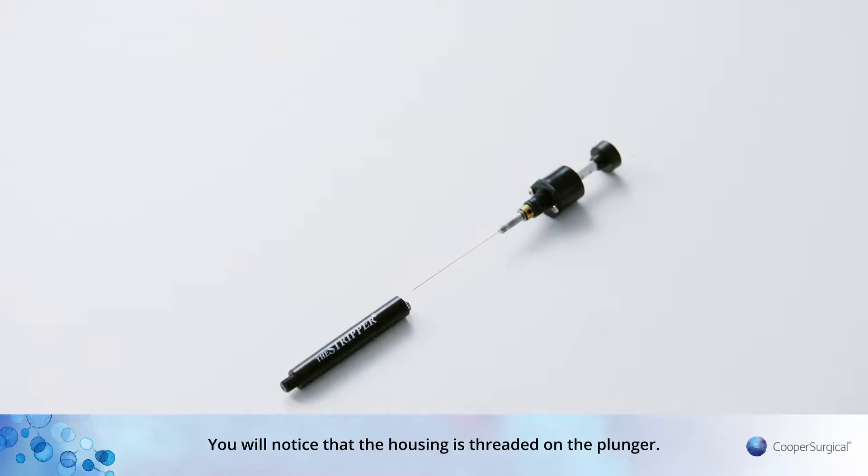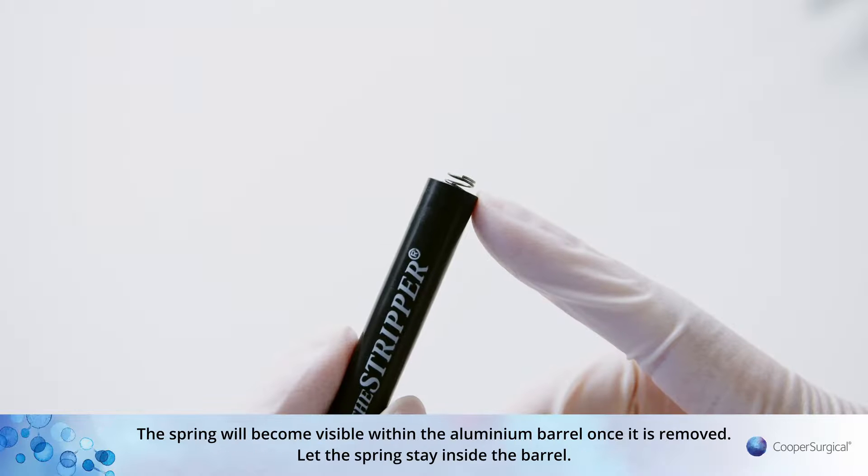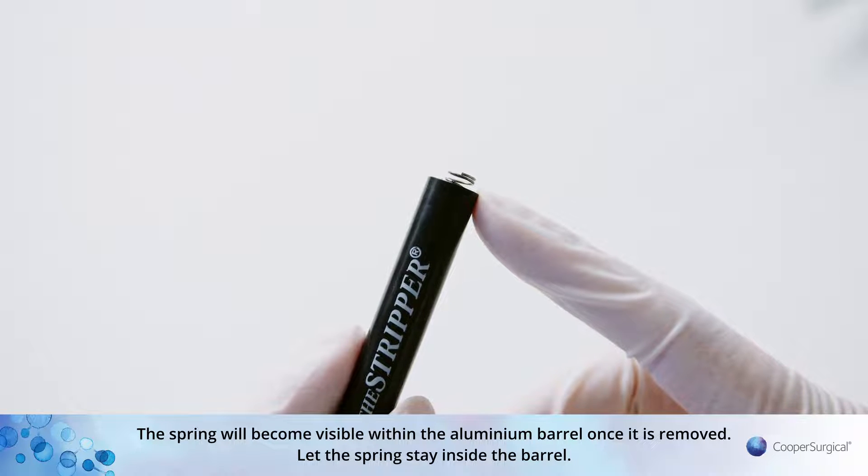You will notice that the housing is threaded on the plunger. The spring will become visible within the aluminium barrel once it is removed. Let the spring stay inside the barrel.